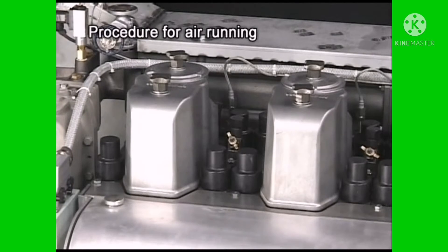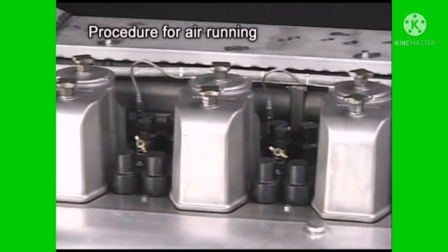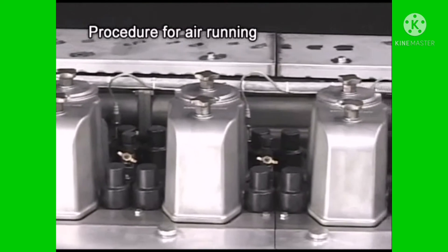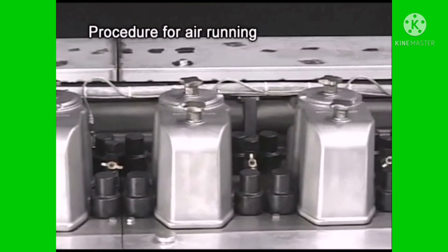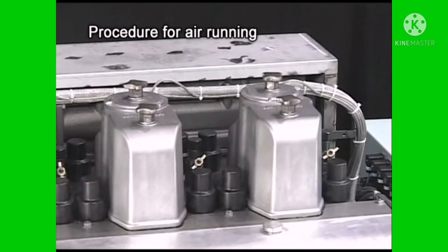If fuel oil, cooling water, lube oil, or others are pooled in the cylinder, it may lead to troubles such as water hammer or oil hammer, and it is dangerous. Therefore, conduct air running to prevent abnormalities.